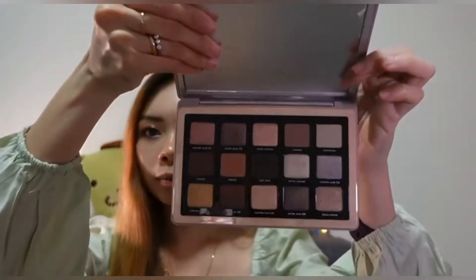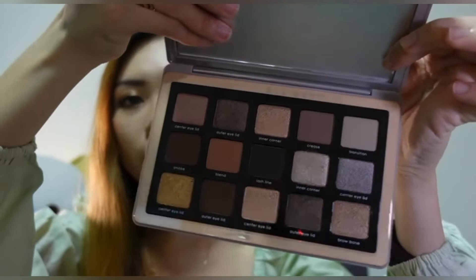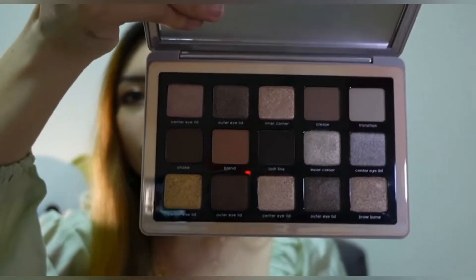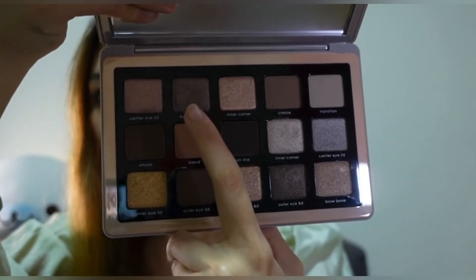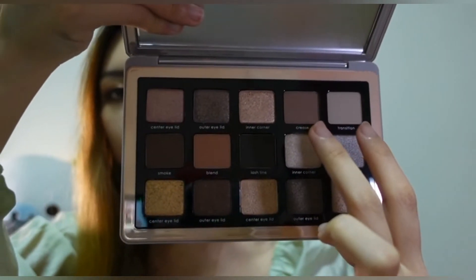So today I will be talking about the baby glam palette. I already have her mini glam palette, and it is said that the shades are actually what we already have in her glam palette. So we actually have this shade over here, followed by these two colors for the baby glam.